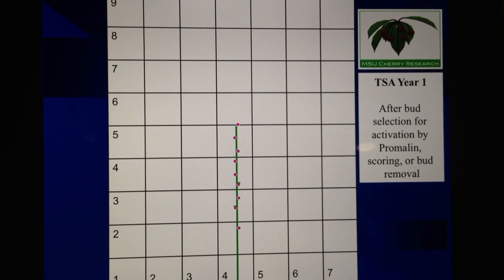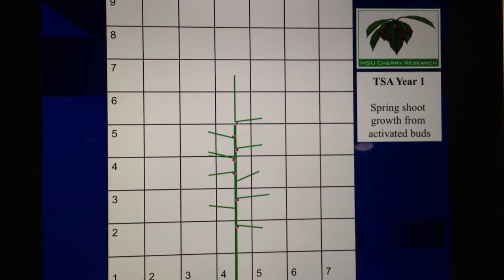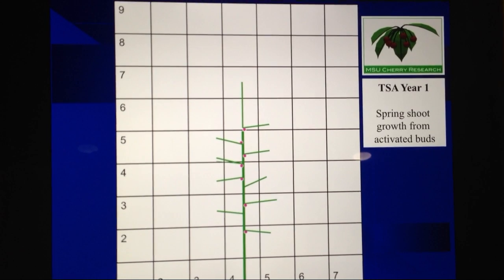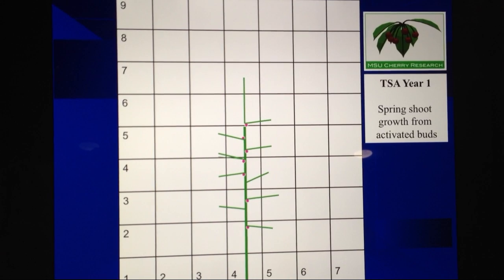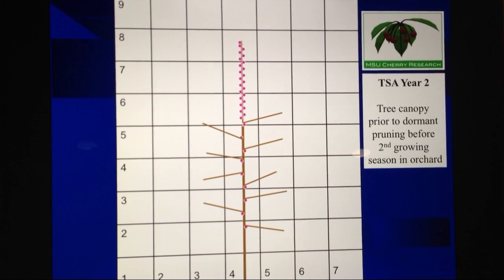So here we've selected and activated the buds. The tree has been planted and starts to grow in the spring. This would be the initial growth from all of those bud activations plus the new terminal. We finish year one with new lateral shoots — hopefully 8 to 10 or 12 lateral shoots — and of course the new terminal growth. That takes us into the dormant season.